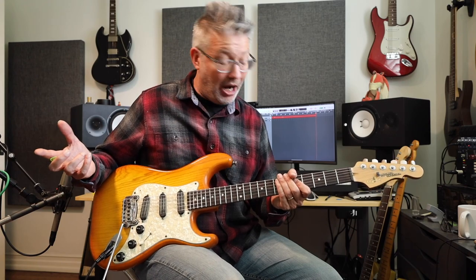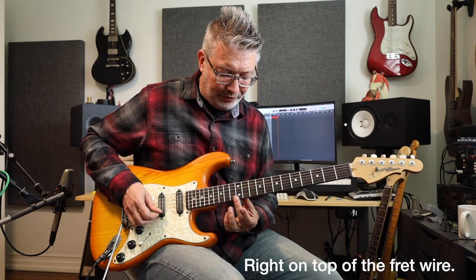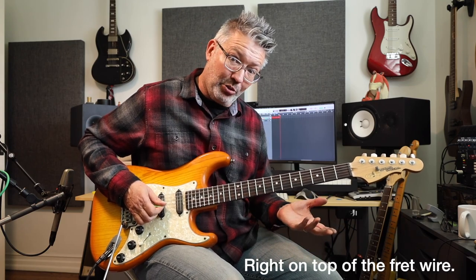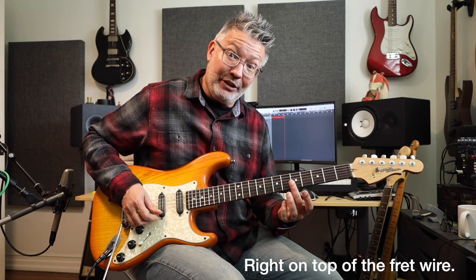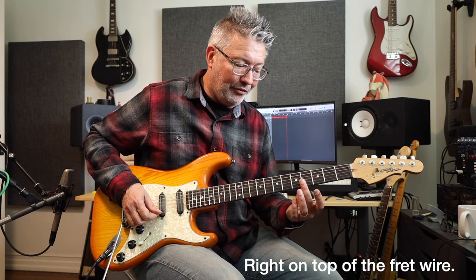Having humbuckers doesn't hurt either, but you can do it with single coil pickups. The way you make a harmonic is just to lightly touch your finger on the string, but don't push it down to the fret or to the fretboard — you just touch the string. You can practice at the 12th fret; it's a little easier there. Then practice at the 7th fret, then the 5th fret, then the 4th fret, and you get all different notes.